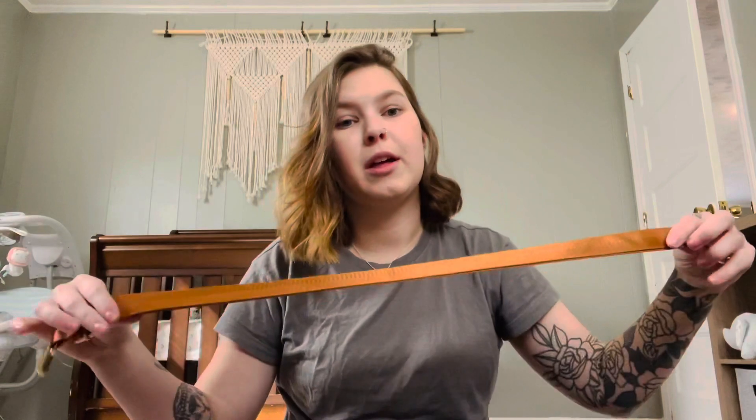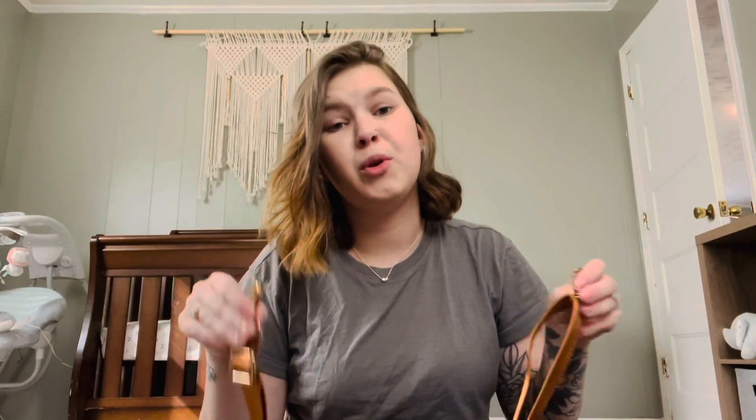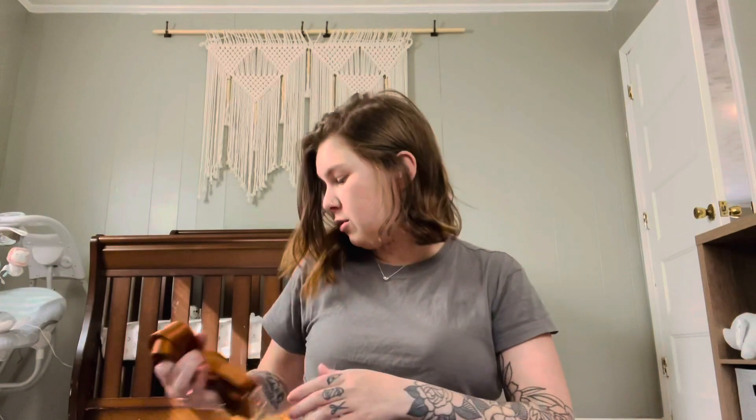It also comes with this longer adjustable strap. You can wear it crossbody if you want, or just thrown over your shoulder. I use it depending on my mood, but most of the time I just like the backpack — it's just easier, gets my arms free for the baby. So this one doesn't get used as much. Normally in the back snap pocket and the front pouch, that's where I keep my things.